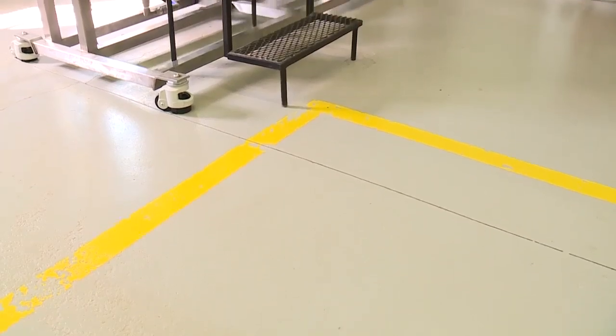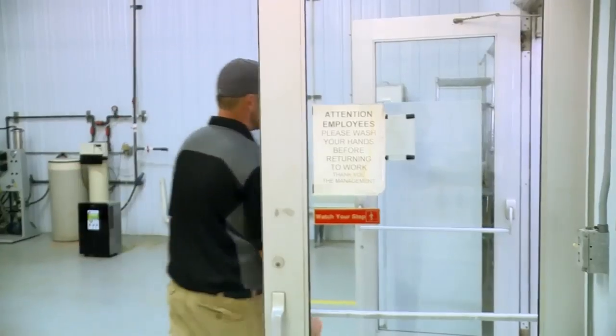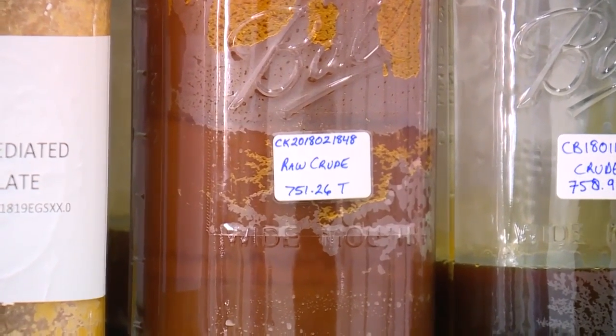In these two columns is where the actual CO2 extraction process happens. This process strips the hemp plant of the desired CBD extracts. After that, what's left looks a whole lot different — you get what's called a raw crude.